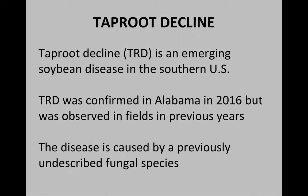Taproot decline is an emerging disease. We've picked it up in Alabama, Mississippi, Louisiana, and Arkansas over the last few years. We confirmed it in Alabama last year for the first time, but I have observed symptoms of this disease in fields in previous years in the state. The disease is caused by a previously undescribed fungal species in the genus Xylaria — a new pathogen for soybeans.